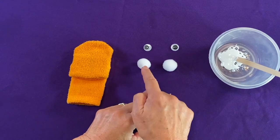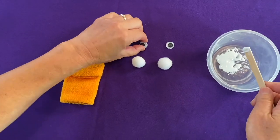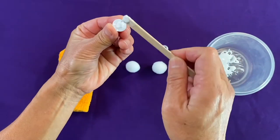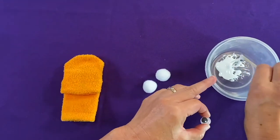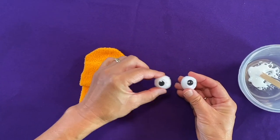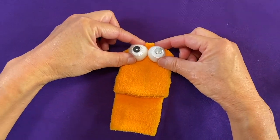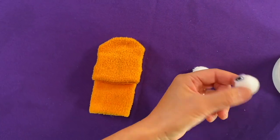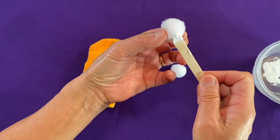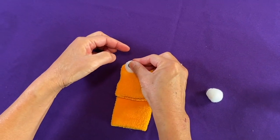We're going to put the googly eyes and glue them onto the pom-poms just like so. Take a little bit of glue and put it on the back of the googly eye. Next, we're going to put some glue on the back of these pom-poms and glue them right on there so he's looking straight up to the ceiling. One eyeball there — hold it for a few seconds.